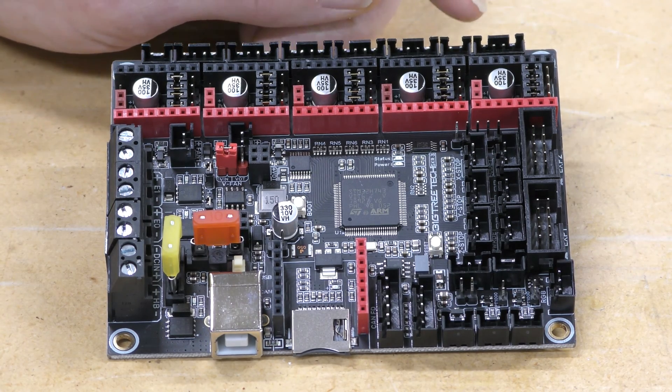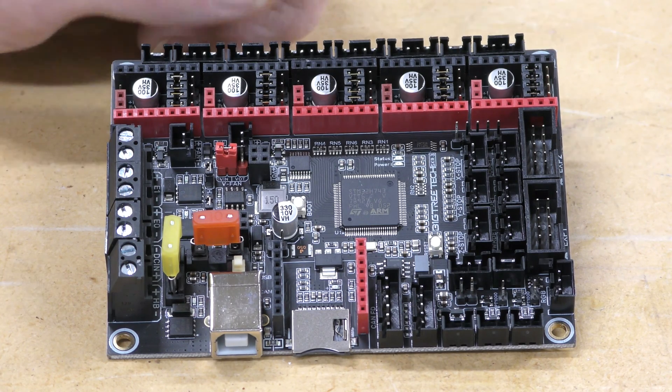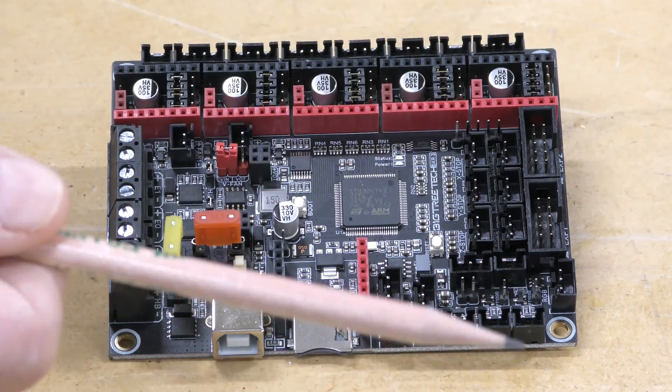Here and here are two different spots for fans. Now these are 24 volt and they're on all the time, but those are nice to have in case you need them. Over here on this side of the board, you have the XP1 and the XP2 — that's for hooking up an older style display.